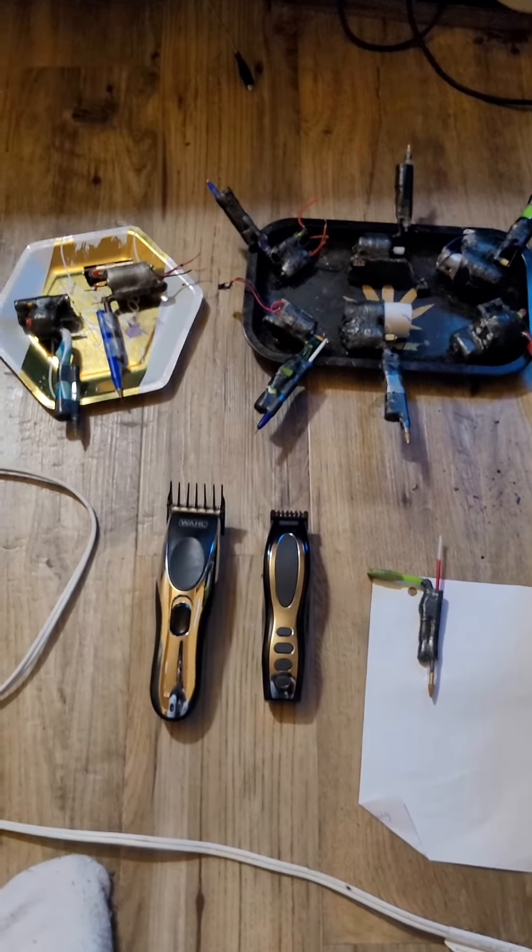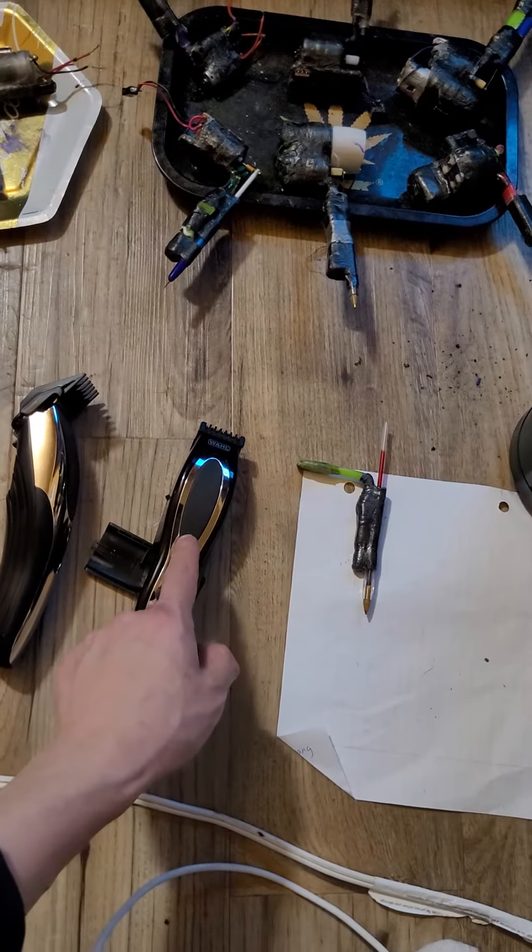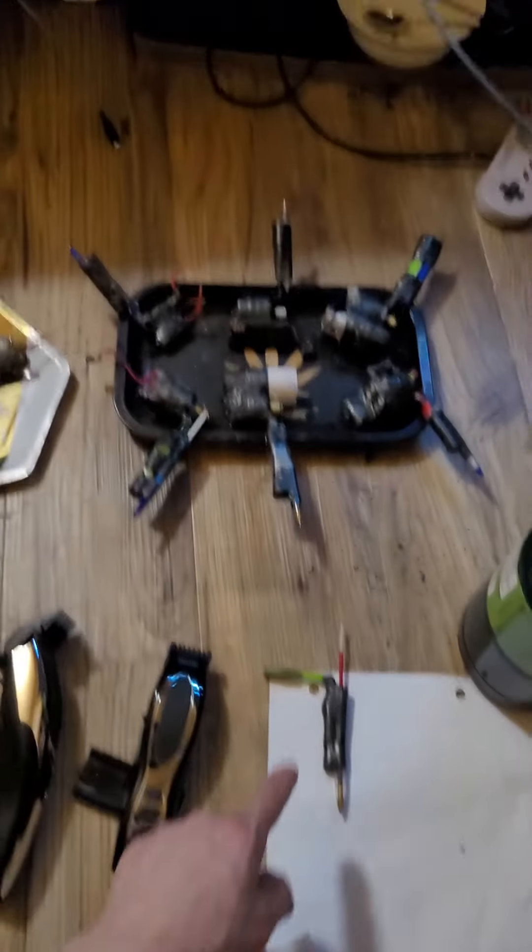Hello people, here I am. I still have these two shavers. I was gonna make a full video taking this one apart — it has a rechargeable battery — but I don't have the rechargeable charger that plugs into the wall. So I'm gonna take it apart, make a full video, and put it together.